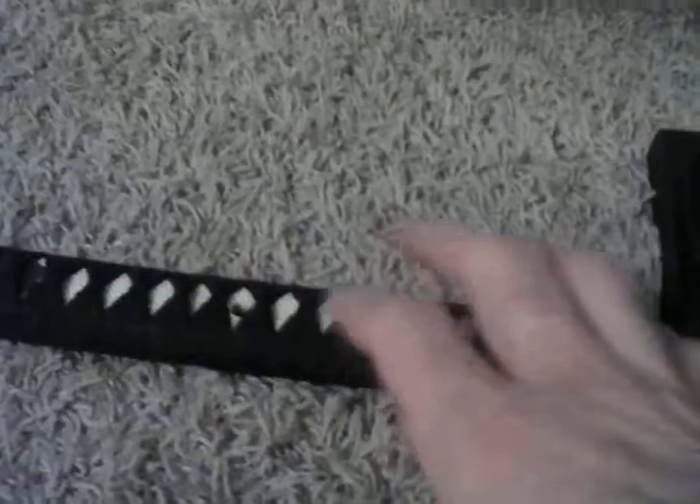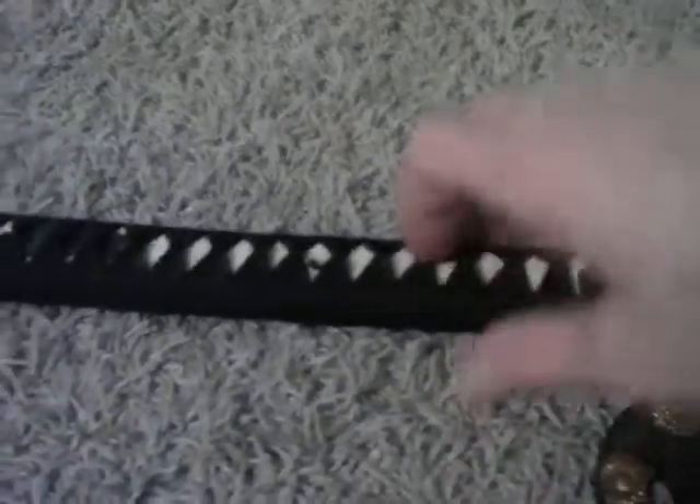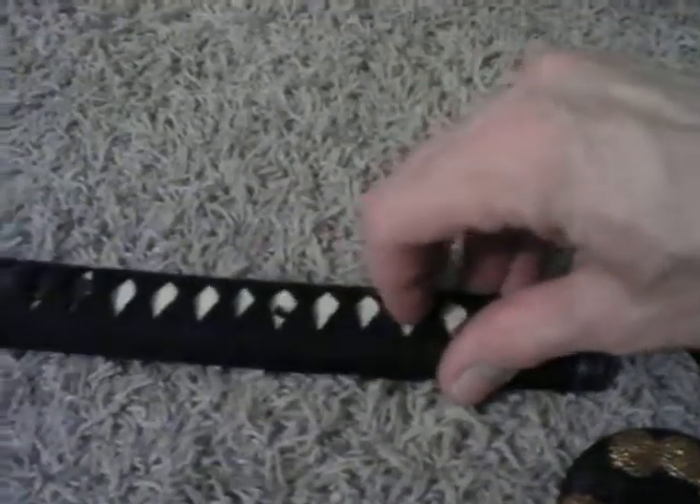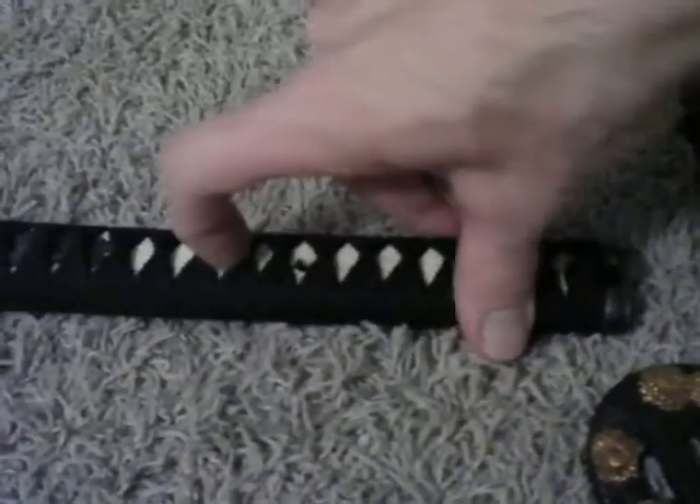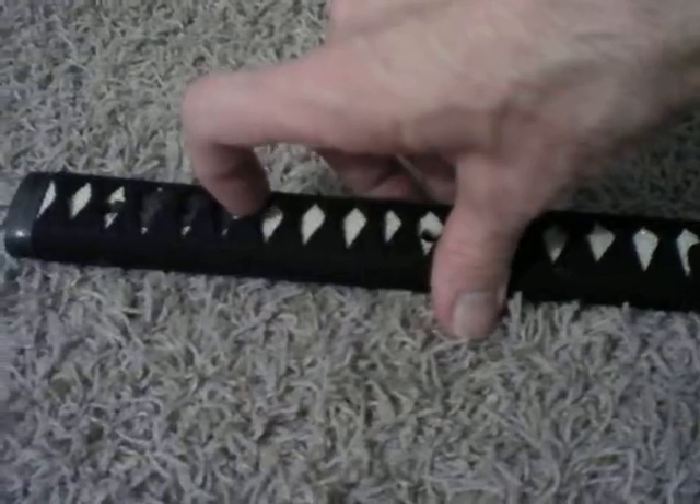It does not have real ray skin, it is vinyl. I have had real ray skin before — it is more like sandpaper when you rub it. You can feel it, just like 40-grit sandpaper. This is modern vinyl. I might have it replaced.